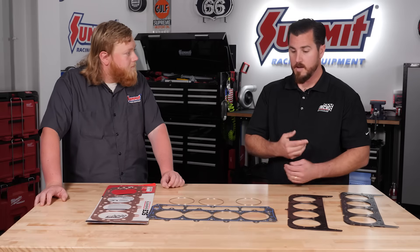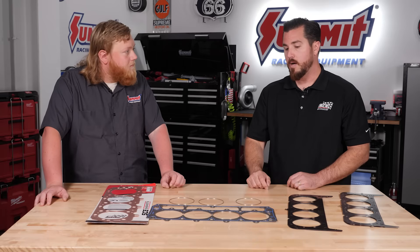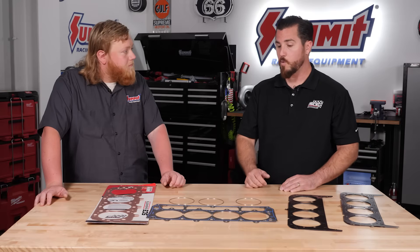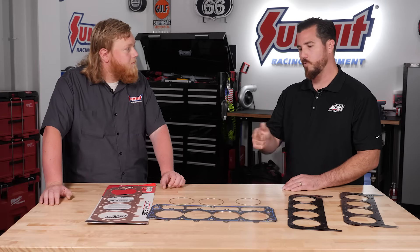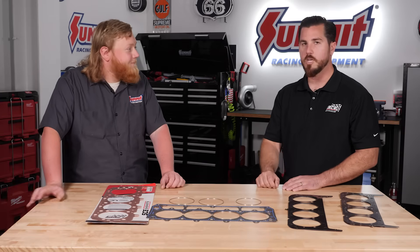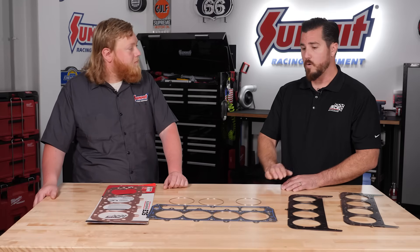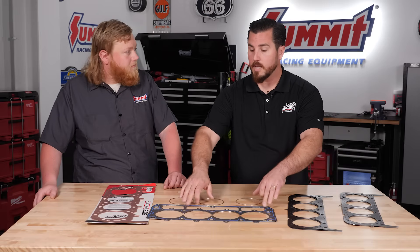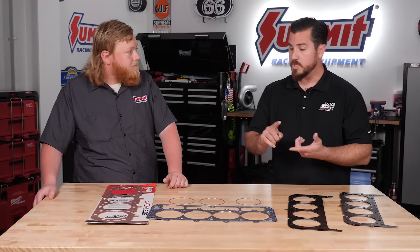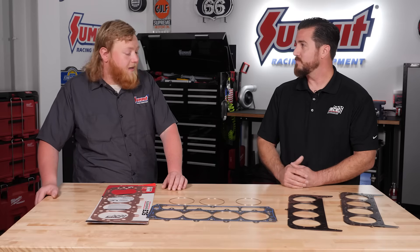A big common question we get with these is what machining is required. Same machining you'd do with an MLS Spartan head gasket — nice clean flat deck surfaces, 40 RA or better, and that thing's ready to rock and roll. Common applications we hear about are guys with a Corvette who throw a new set of heads on or get their heads ported, but know for a fact they're going to come back and throw a turbo on within a few weeks or a year or two — that gasket is kind of that future-proof gasket. We see it commonly in the BMW guys — they do it all the time. We're always adding applications: we've got the LSX, the late model LT1, LT4, the LS. We just released the small block Chevrolet, just released the big block Chevrolet, and small block Ford's coming out real soon too.